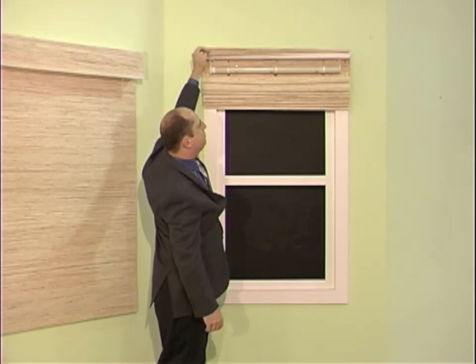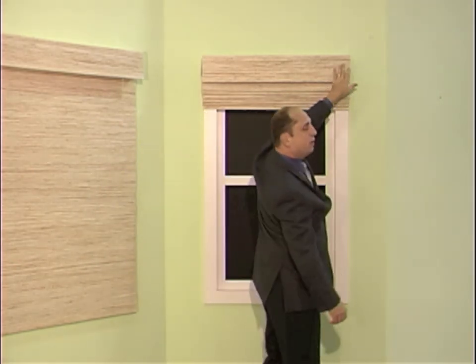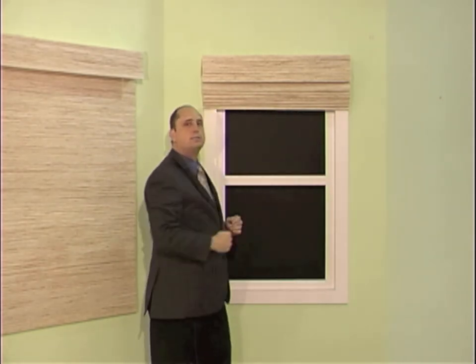If your shade does not have a valance like this and the shade comes off the front of the head rail, this control wheel will be on the right hand side. The same rules apply — looking at it from the end, turn it clockwise to tighten, counterclockwise to loosen.